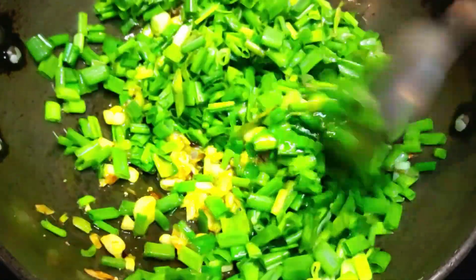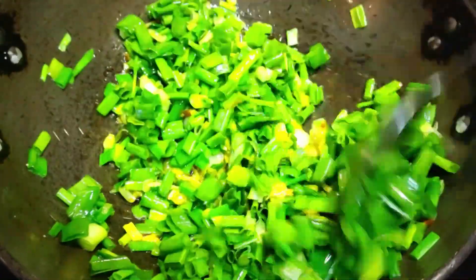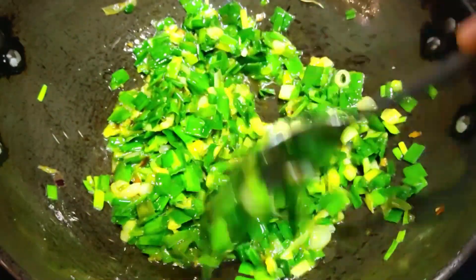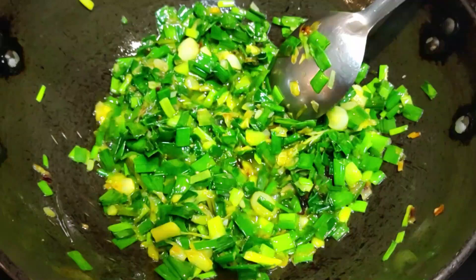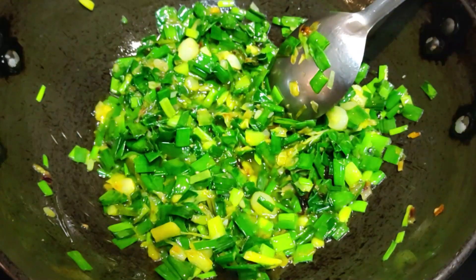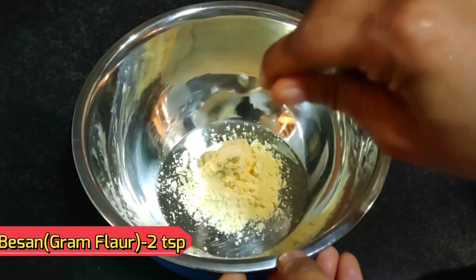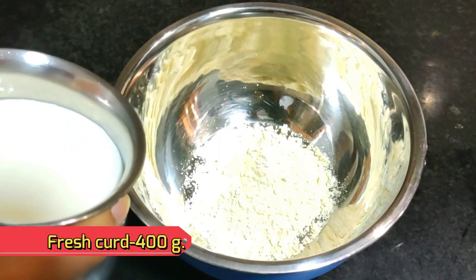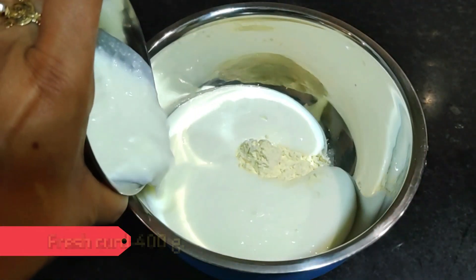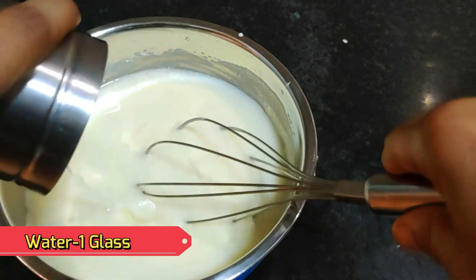We have to put it in this way — it doesn't take a lot of time, friends. You will need to cook this for about 3 to 4 minutes. Now we will add 2 tablespoons of basil in a bowl and add fresh onion. I have used 400 grams here — you can use 500 grams.